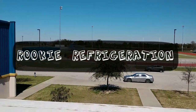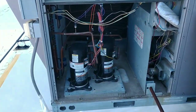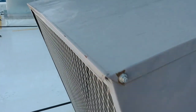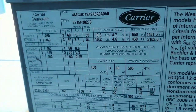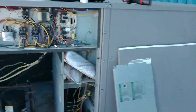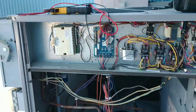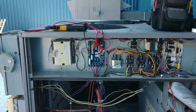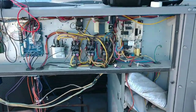Good morning. Today we have this Carrier unit — complaint is that it has zero communication with the EMS system. I literally just pulled up here, took this panel off, and the first thing I notice is we've got a little problem in the 24-volt system. This is gonna be fun — it's pretty cold and we're in the shade.